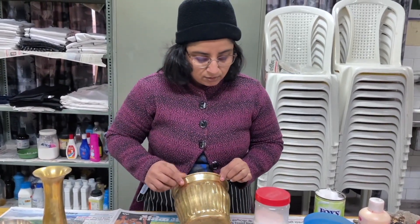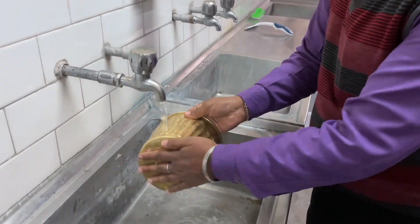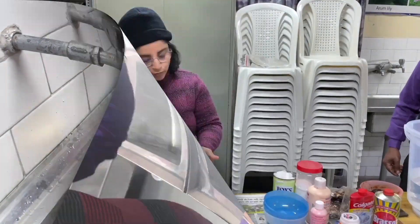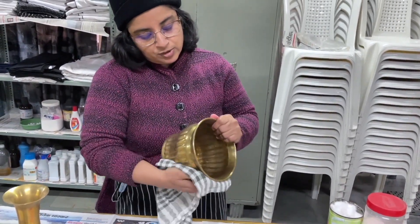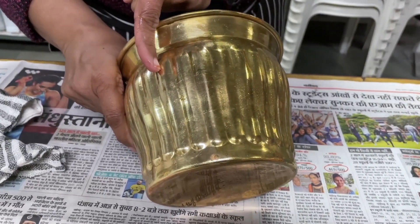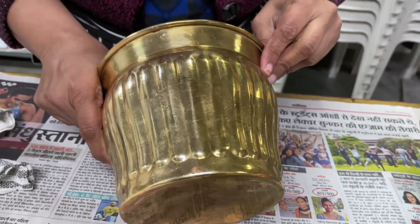I have cleaned only this portion so far. I am going to wash it now, wipe it, and then we will see how it looks. We have simply washed the article in water and wiped it. Please check this particular line — this is the area I just cleaned and rubbed, and this is the area which has not been rubbed. I hope the difference is already visible to you.